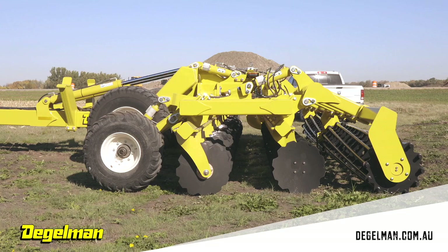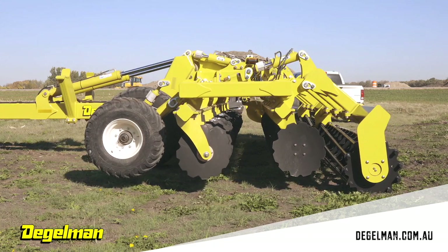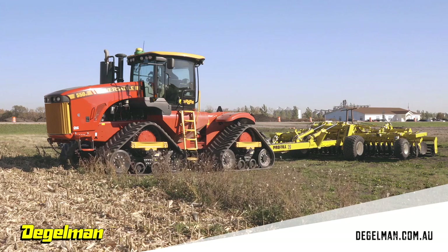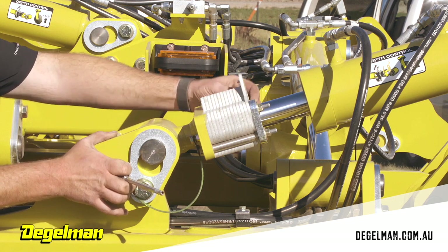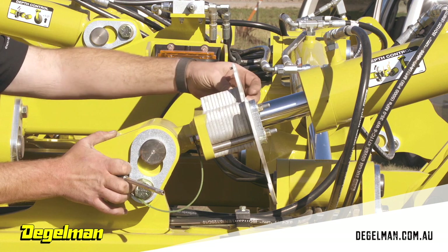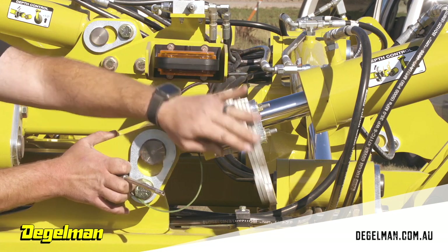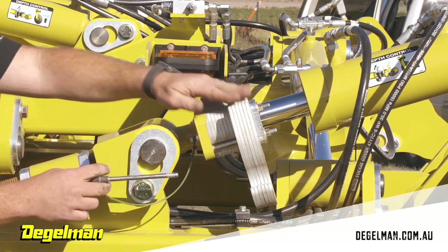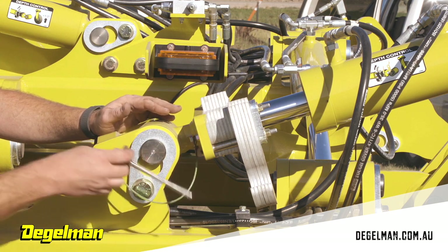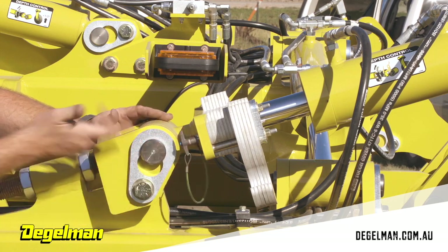Once you've found where zero is on your Pro-Till, raise the machine back up so you can start taking depth stops out to set how deep you're going into the ground. Push in the blue button, pull the locking pin out, and start removing depth stops. Each depth stop equals about a half inch — two is one inch, four is two inches, six is three inches. You always want to push the blue button in because there are balls on the end that lock it into place.